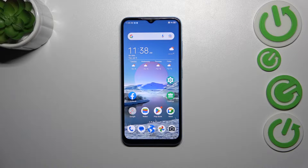Hi everyone. In front of me I've got ZTE Blade A73 and let me share with you how to add or remove a Google account in this device.